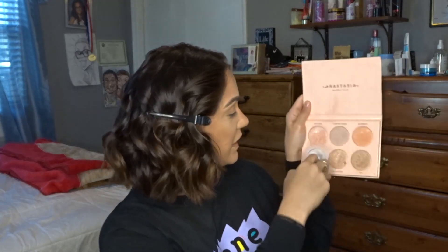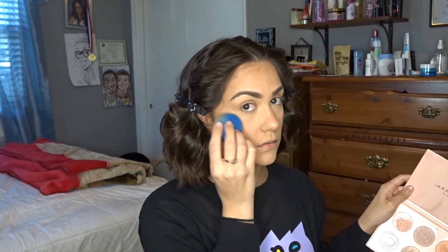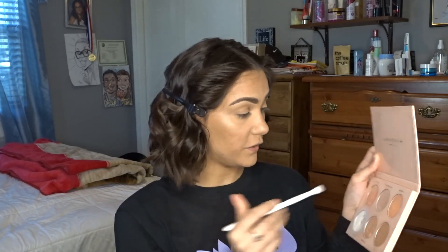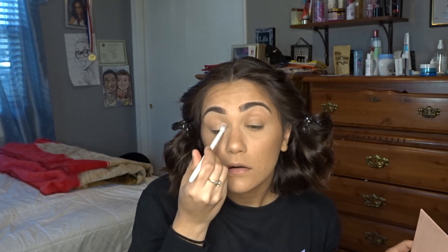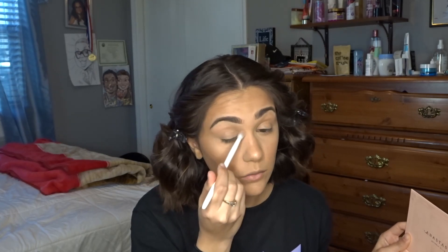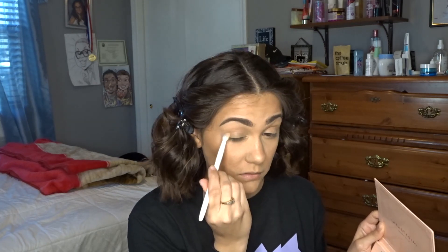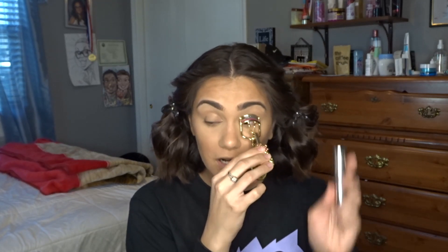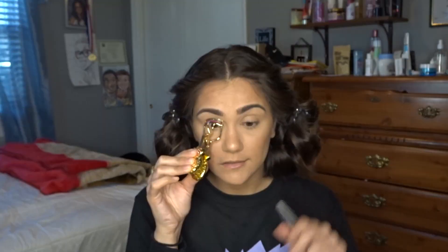Now we're gonna highlight. I'm gonna take the Anastasia Beverly Hills Nicole Guerrero palette — it's super dirty because I use it all the time. I'm gonna take my beauty blender, spray it with some Milani Make It Last setting spray, and pick up the shade Forever Young right on the highest points of my face. You can either go ham with this or not — it's up to you. I'm going to pick up a fluffy brush with the same shade and put it right on my eye so it looks a little more awake, focusing mostly on the inner corner and blending it into the rest of my eye.